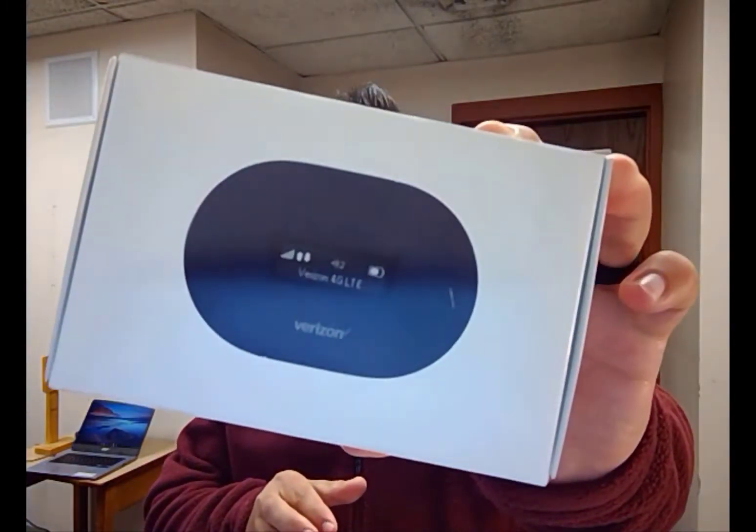Hey there, my name is Anthony Amitrano. I'm the Instructional Technology Specialist in Northbridge Public Schools and I'm here today to do an unboxing and a walkthrough of the setup of the Verizon hotspots that the district is providing to some families that need some assistance with Wi-Fi in their homes.